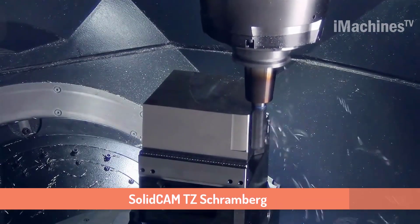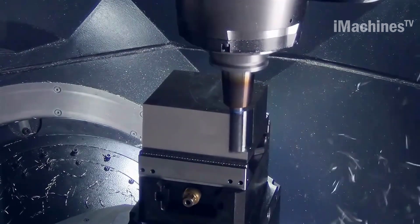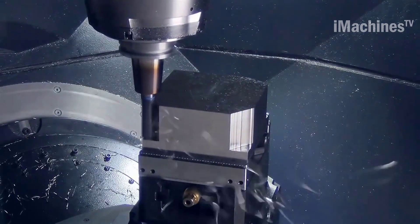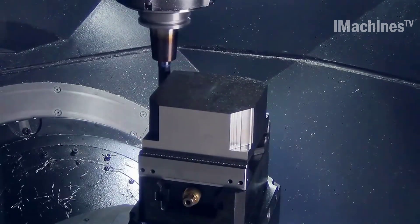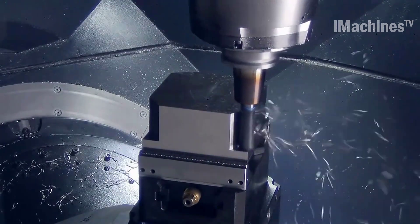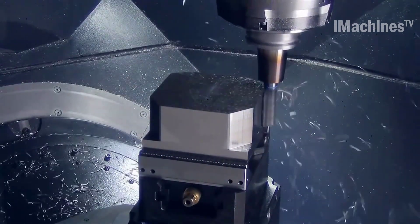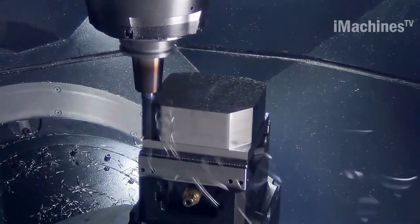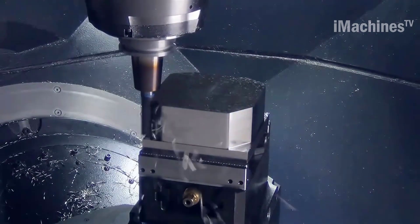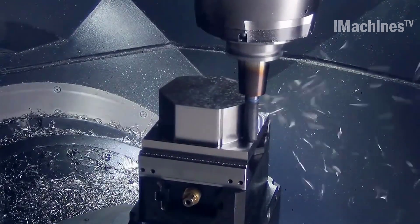SolidCAM TZ Schramberg is a powerful software that provides advanced CNC machining solutions for the manufacturing industry. It offers a wide range of tools and strategies that help in optimizing the machining process, reducing production time and cost. One of its most popular features is its ability to work with high-performance cutting (HPC) milling cutters, which are designed to remove material quickly and efficiently.